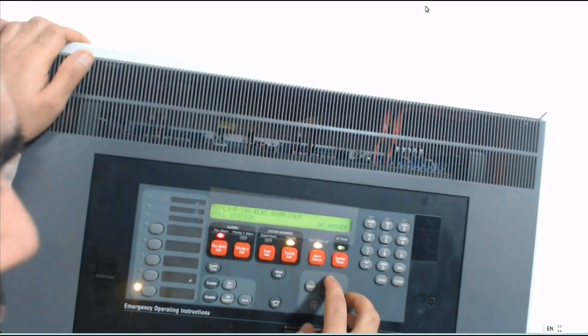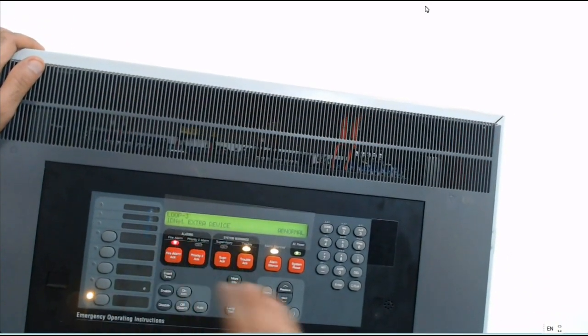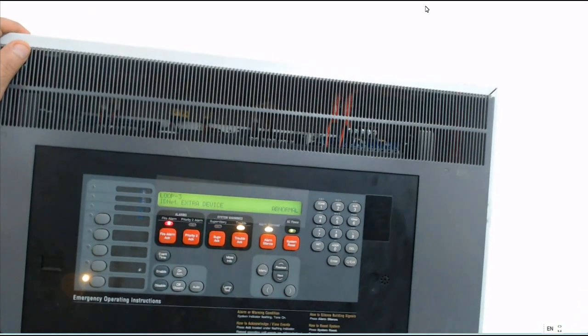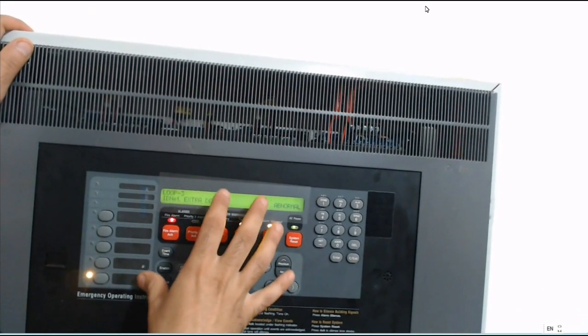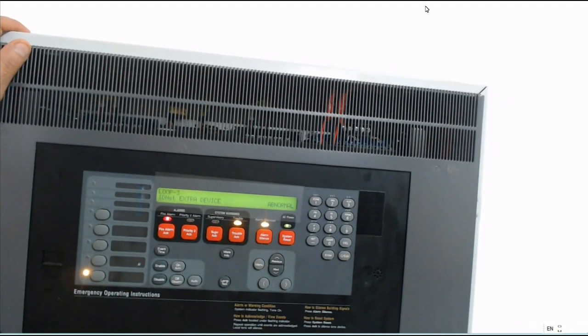Once a device shows no answer automatically, it will show as an extra device. Extra device means a device is connected but has no address given, or it is in the system but in reality it is not connected — the system has not detected it.